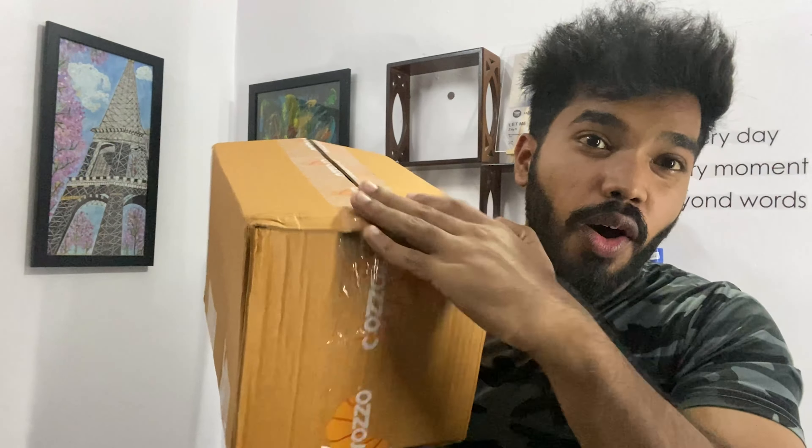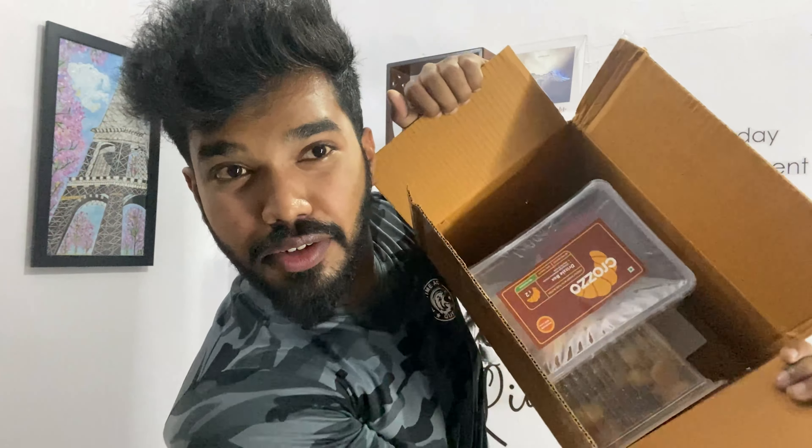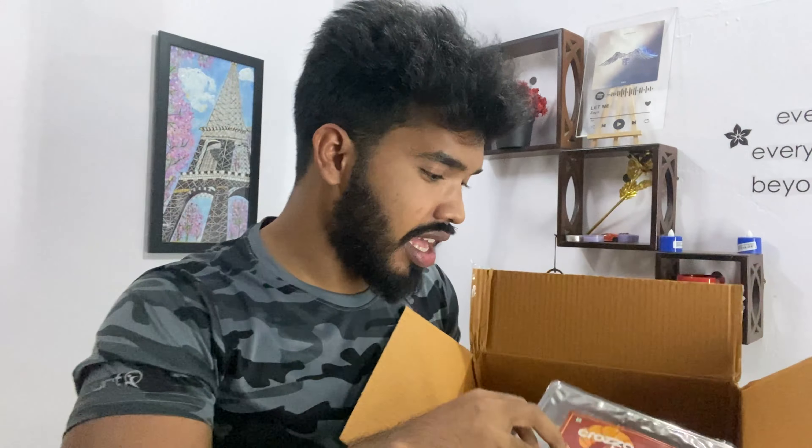Mama Earth is available on Amazon and Mamaearth.in and their app. If you use the link in the description below with my special discount coupon code, and if I have a hectic schedule, there is a nice gift — a box full of croissants if you choose from my first video.